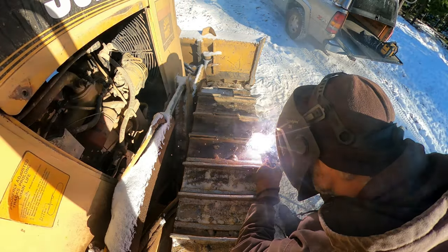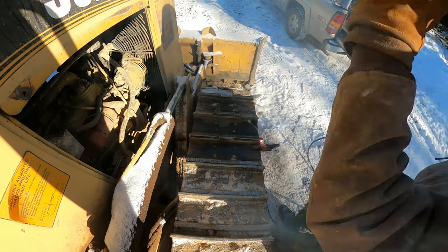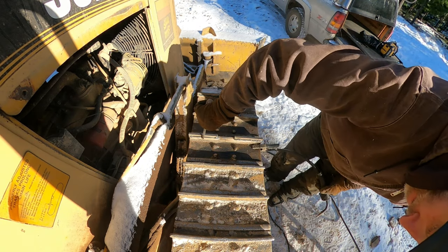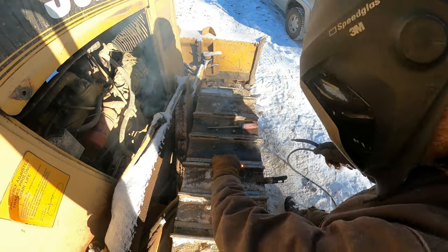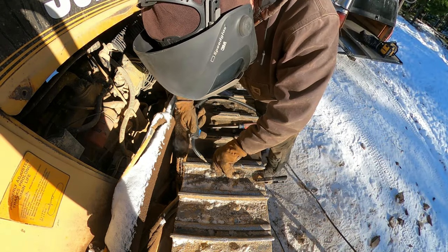That sun feels nice. I'm not gonna lie, I got lost on that one. That's a pretty good looking weld though. A loose track does not carry current across the cleats.